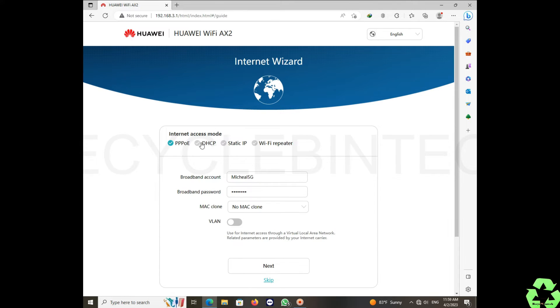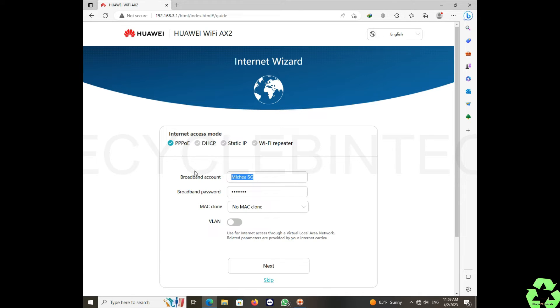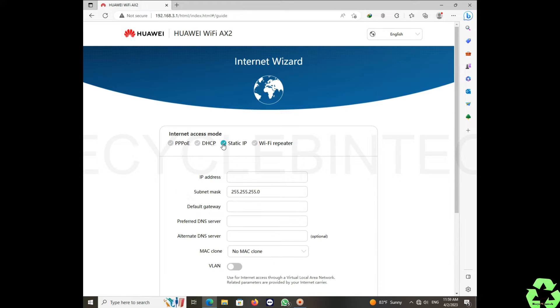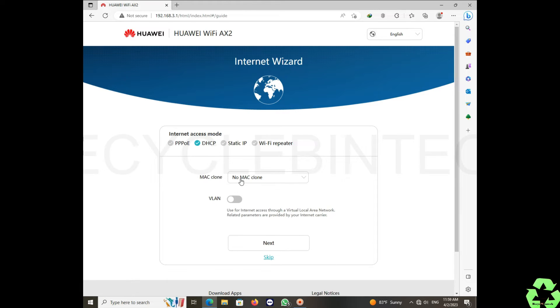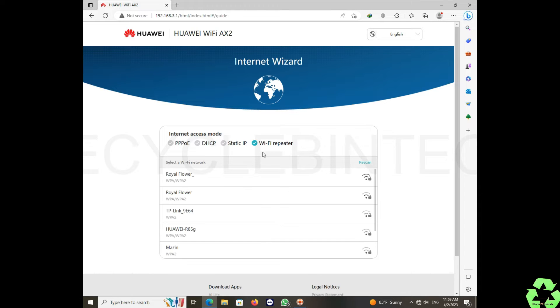The options available include PPPoE, DHCP, static IP, and Wi-Fi repeater. At present there are some pre-filled names — just remove them. In this setup we are not going to configure static IP or clone any MAC address. The Wi-Fi repeater option lets you configure the device as a repeater, showing nearby available Wi-Fi networks.